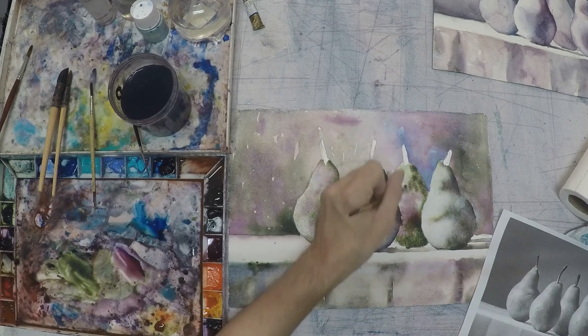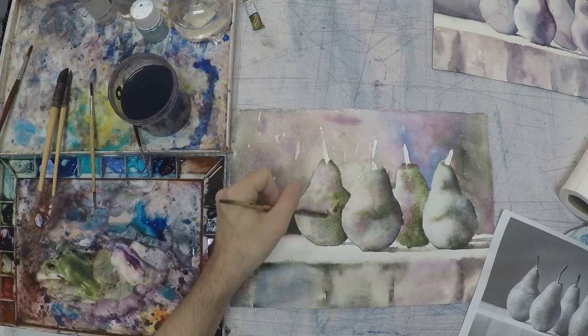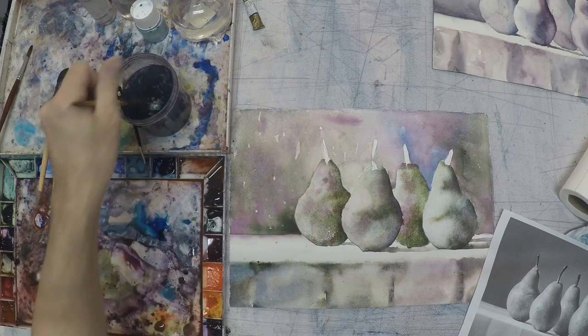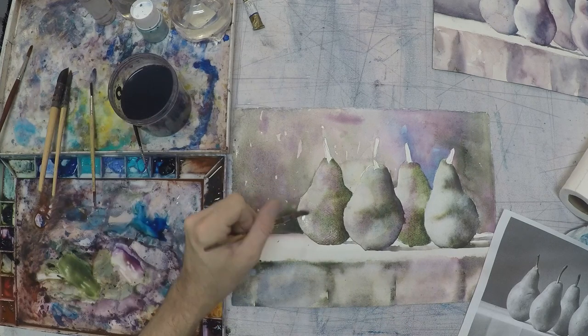I'm going to go back in with a darker color, and now I'm using a thirsty brush — I'm taking off some of that color. Dropping water back on top of it, continuing to do it for the other pear too. And that's what creates this marble effect — this combination of wet into wet.